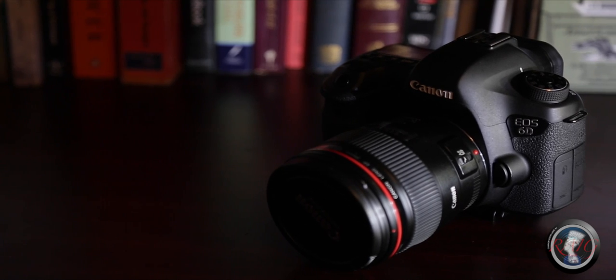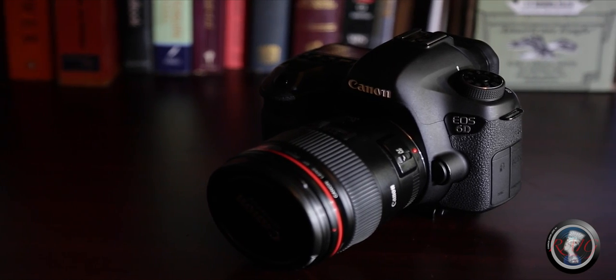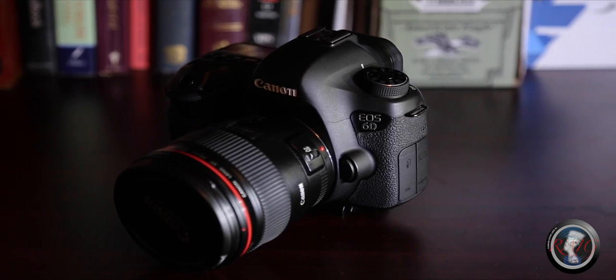Hey, how you doing? Christopher Mosley here with Realize It Gets Incorporated. Sorry I haven't been posting as frequently as possible — usually I would be posting every week, but life comes at you fast and I had other priorities. Today I'm here to give you some quick tips on how to take care of your DSLR. So stay tuned.